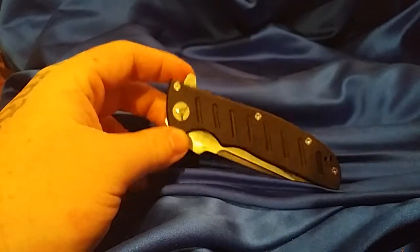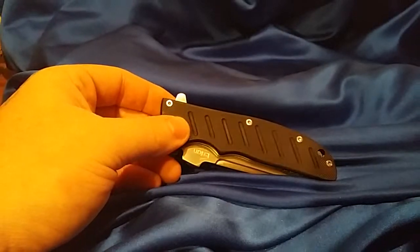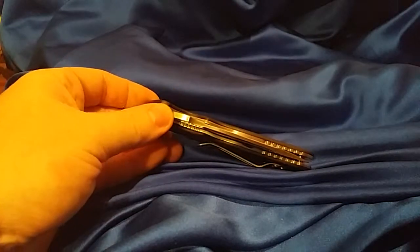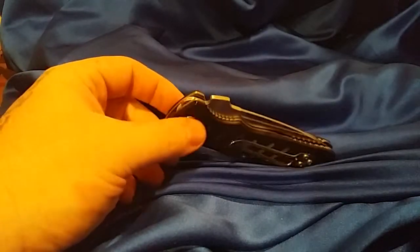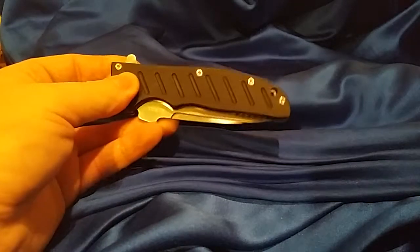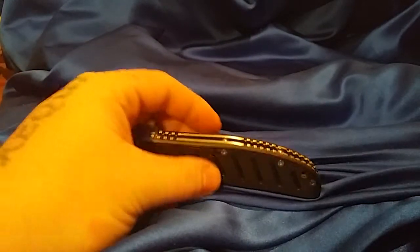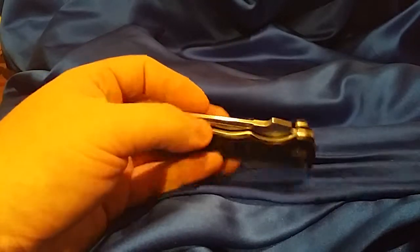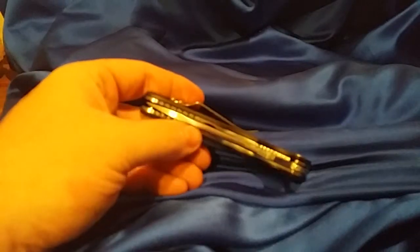Hey guys, today I'm gonna do a knife review on the Inlan EL01. I'm sure most of you guys have heard about this knife — it's a China-made knife, it's super popular, everybody says it's a super knife. I got mine on eBay for about $13. I got the black G10 with 8Cr13MoV steel.